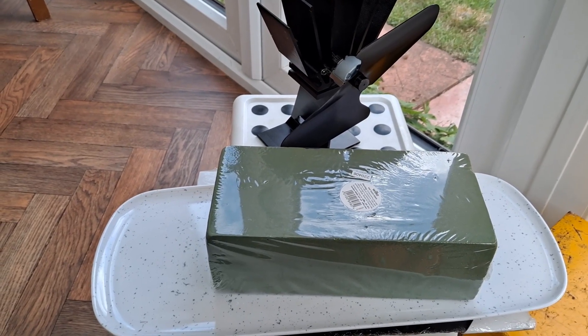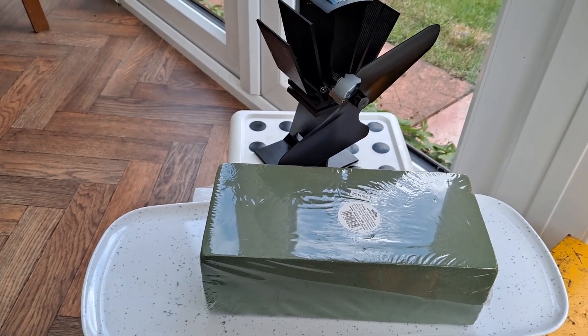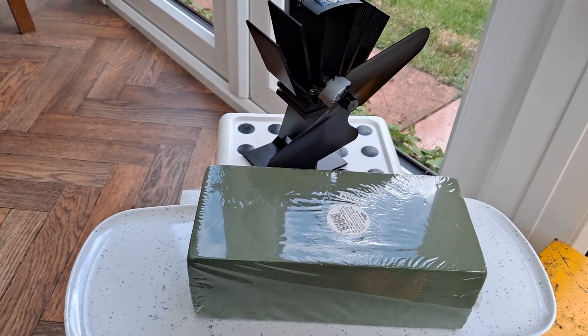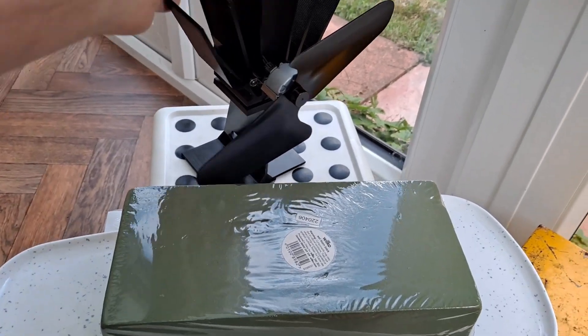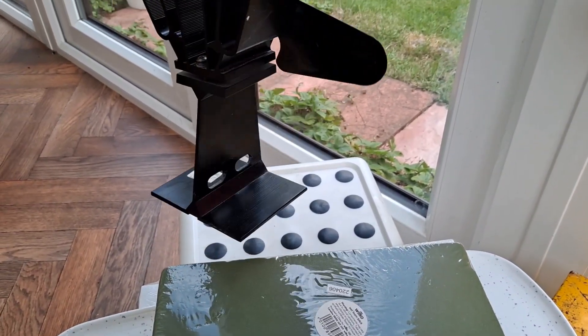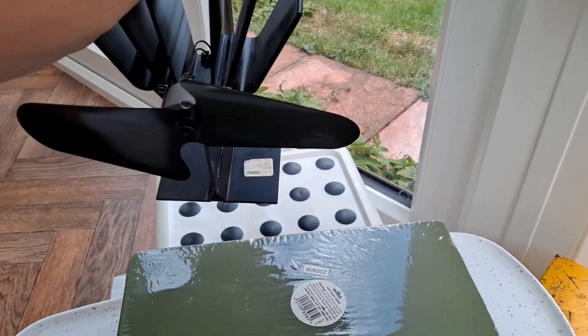Hey guys, I've got a little project in mind based on one of Robert Murray Smith's videos, in fact a few of them. You've probably seen my stove fan before — picked it up in a charity shop, nice and cheap. £3.99 from the looks of it.